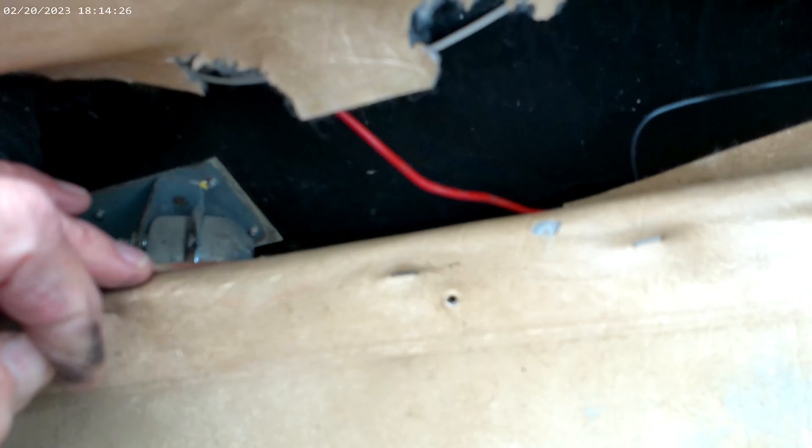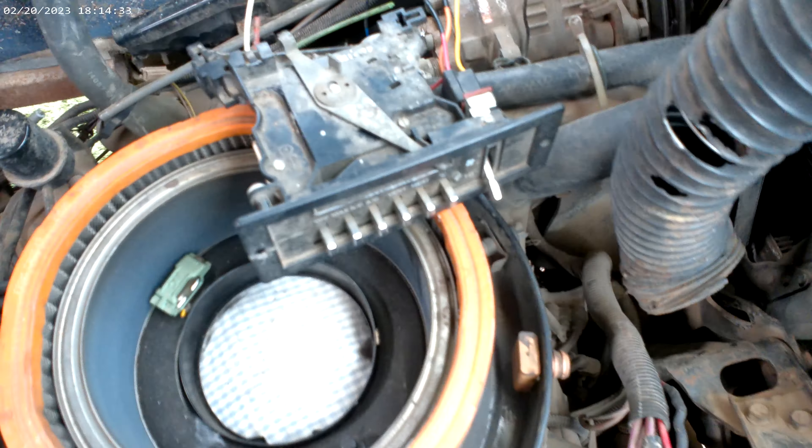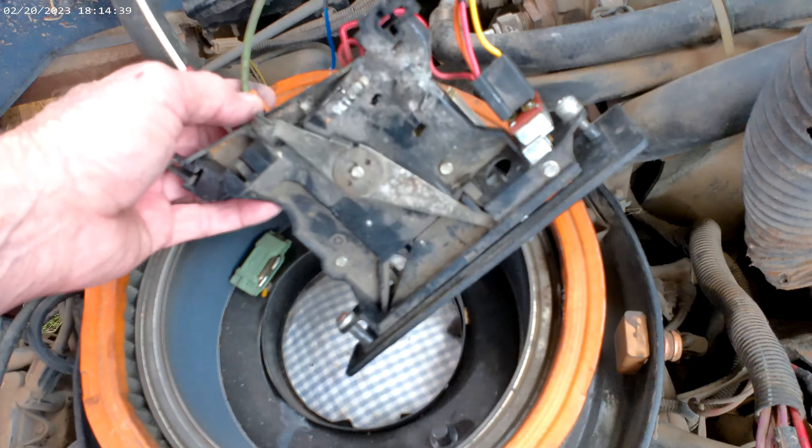One of these HVAC controls is on one side of this thing right here. I can't see the color - let's see if we can pull it up. The red one goes to this HVAC valve, so that means I got one other HVAC valve. So that's red, white, black - two of them. We got a green one and an orange one to find.